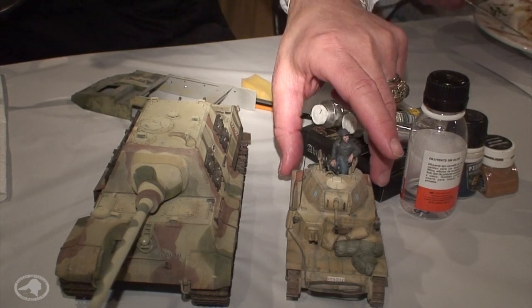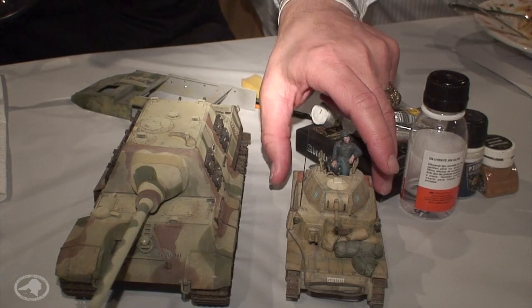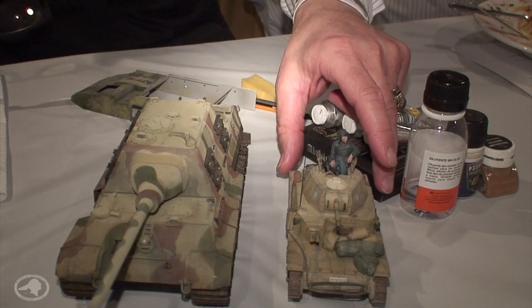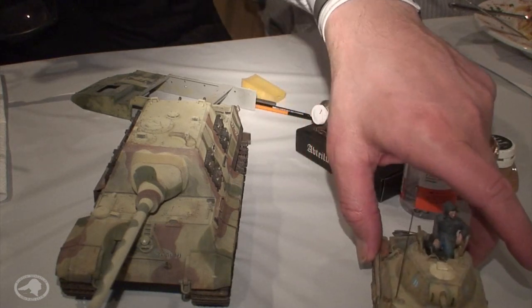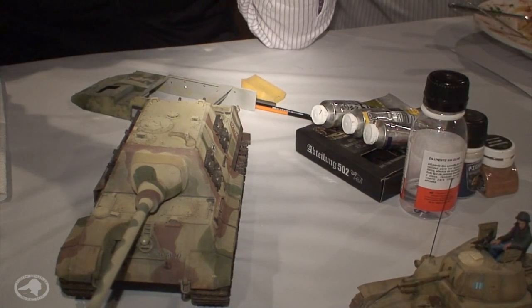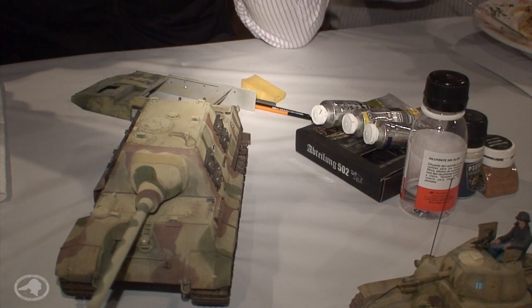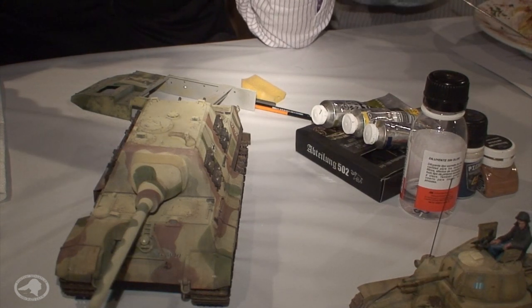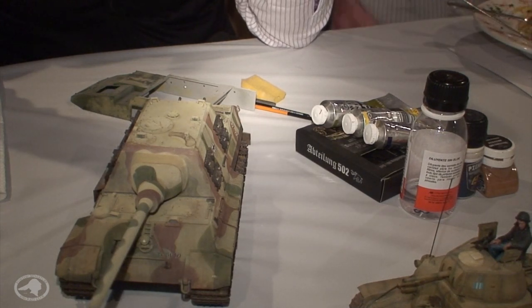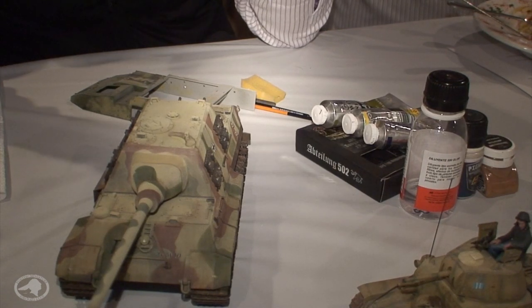The gun was pretty good but the armor itself is riveted, which means when it got hit those rivets didn't hold together because the Italians didn't have the foundry capability to cast. We had the same issue — if you look at our first Grant tanks, they were riveted until we built the capability to cast. The Italians just couldn't industrialize.